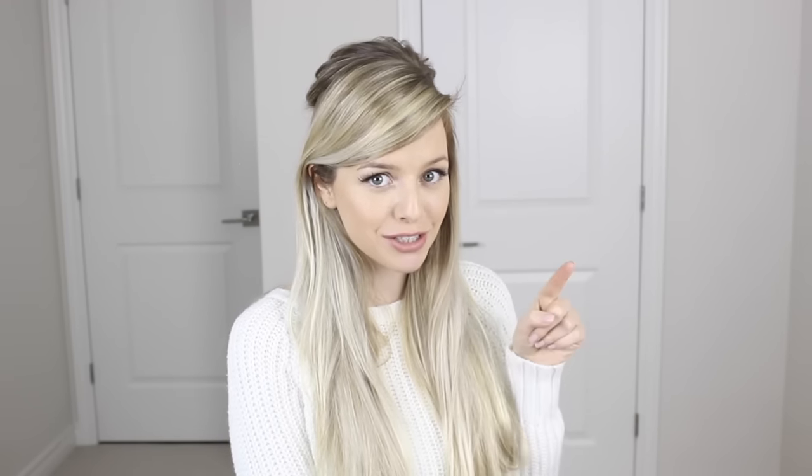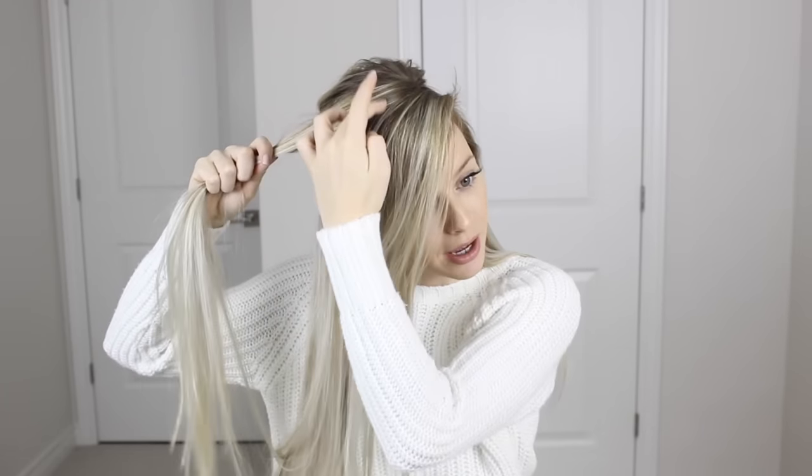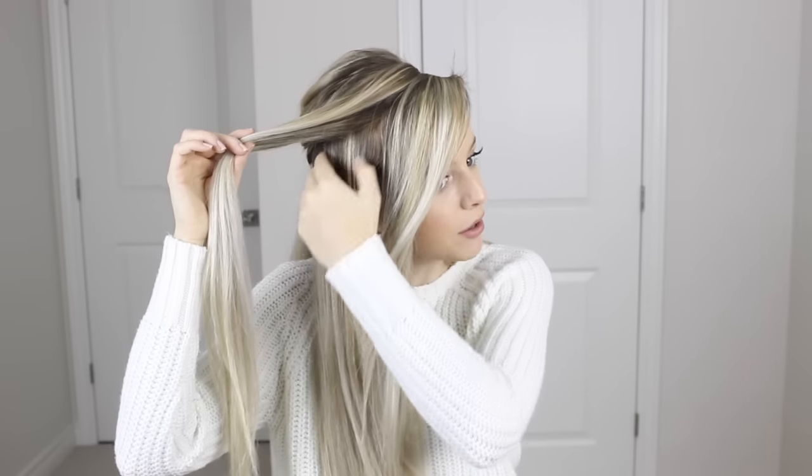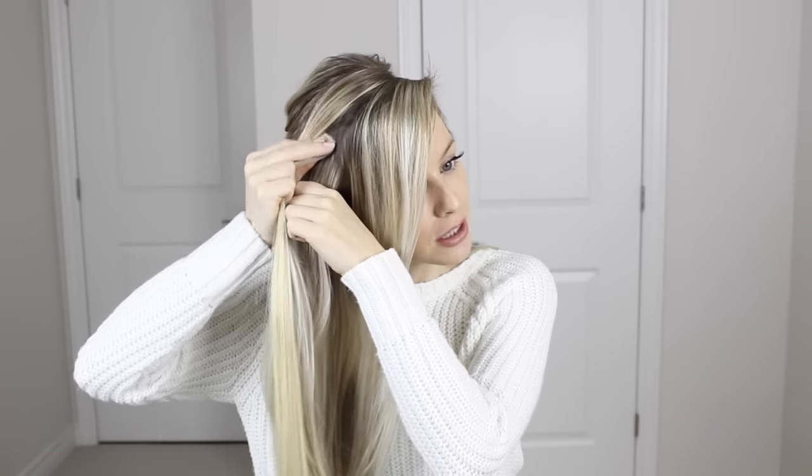Now create two fishtails. You can do two Dutch fishtails if you want, but regular ones are easier and look just as great. Grab a section going all the way to your crown, about two inches wide and three inches deep. Leave down your bangs and enough hair to cover your ears for a more bohemian vibe. To help the braid appear even thicker, sneak in a little weft into this section and clip it into place.